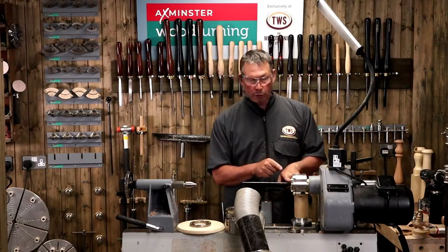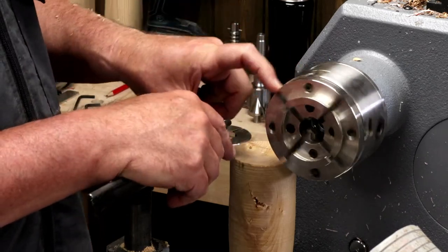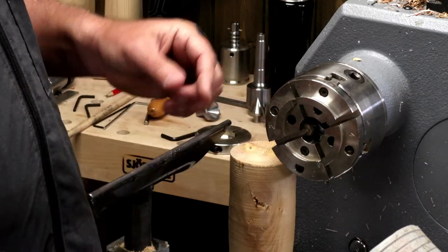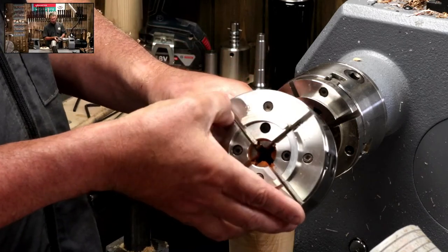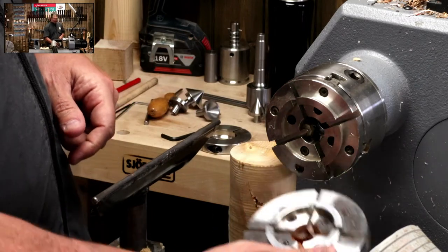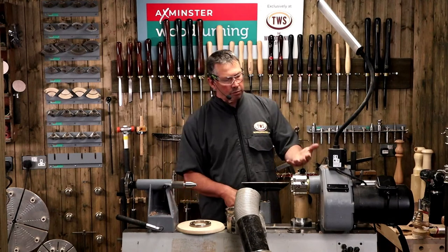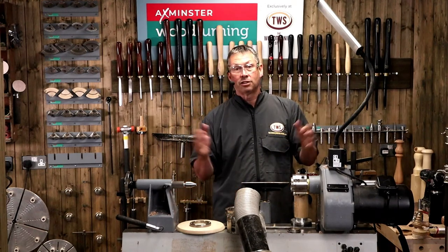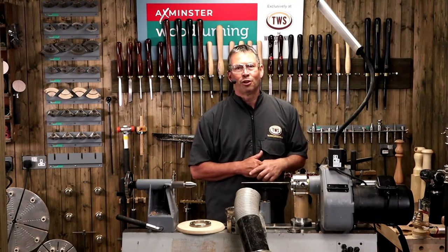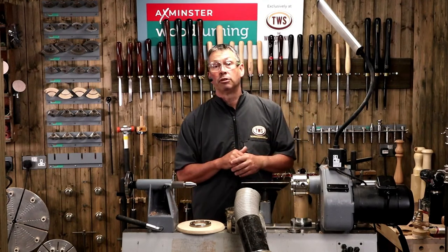I've got two chucks here - the SK100, and the SK114 which is a slightly bigger version. The 100 refers to the metric measurement of its diameter. On both of these I've got what we call C jaws. Going back about 30 years, we titled the jaws A, B, C, D, and so on - these happen to be the Cs. We might change that naming system now, because unless you know, you don't know what an A jaw will look like. We're probably going to think about naming them by their diameter instead.